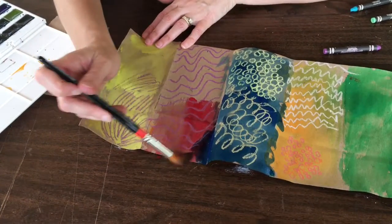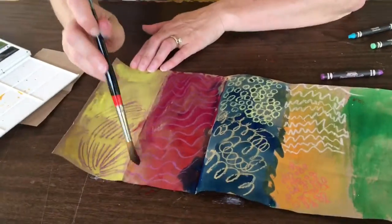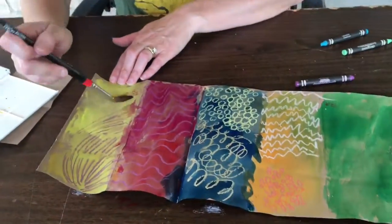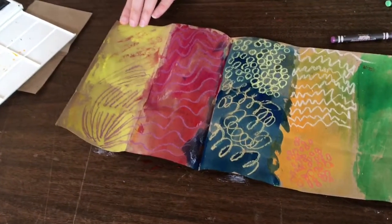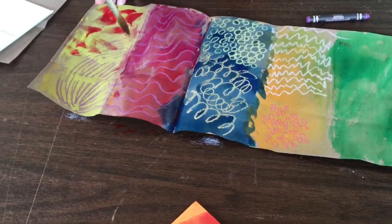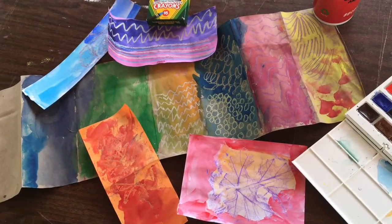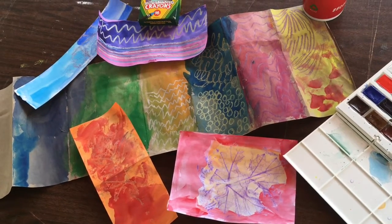I want some red on pink. You can also blot some areas. Here we have a variety of painted paper to use for all kinds of projects.